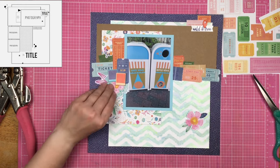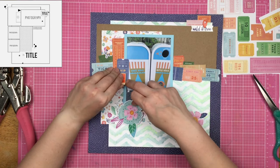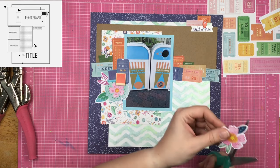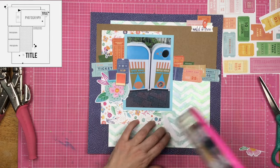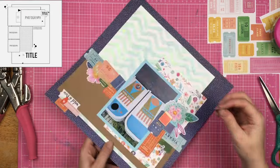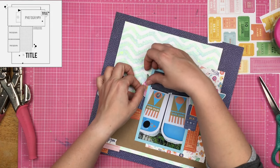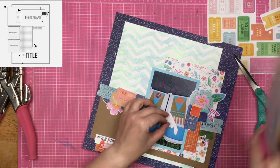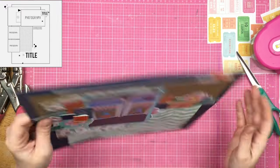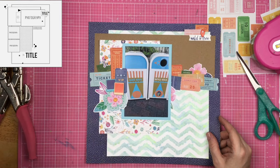I pulled out a couple of flowers that match this collection and I am going to tuck them around. I put the big flower down on the left hand side, because in the sketch it is a little bit weighted over there on the left where it has extra photographs. Since I'm only using one photograph, I figured I could add that flower there. The second flower I cut in half and tuck it in two different places on this side of the page.